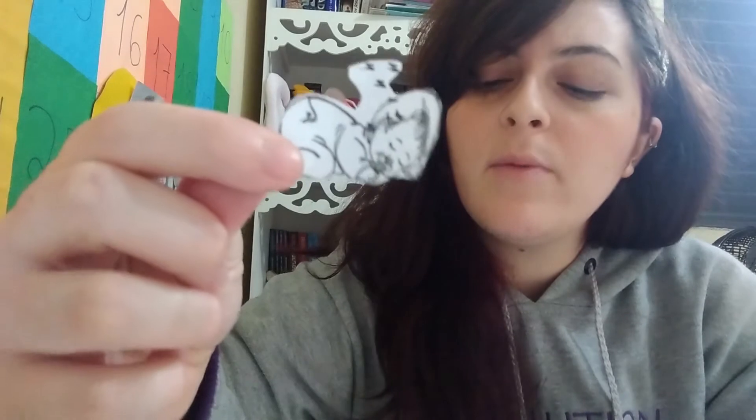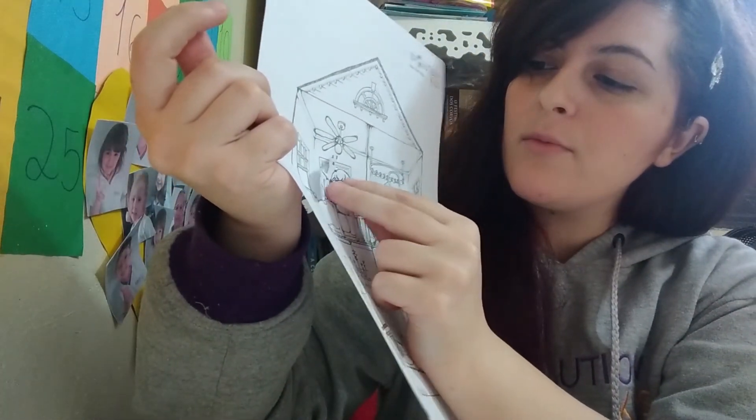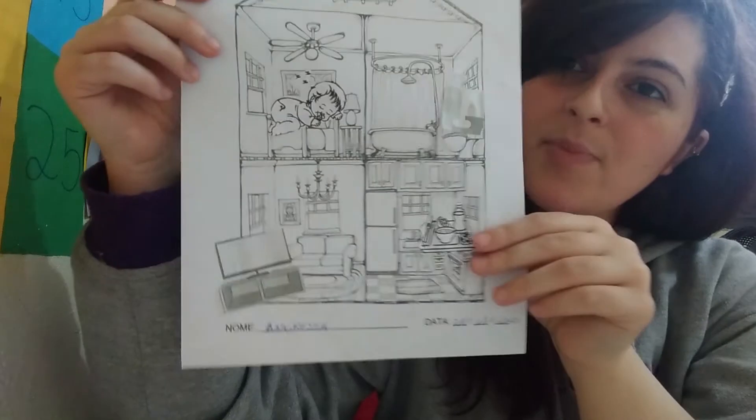And the last one, we have a sleeping baby. Where does the sleeping baby go? Yes, in the bedroom. So let's put here, in the bedroom. Ok?